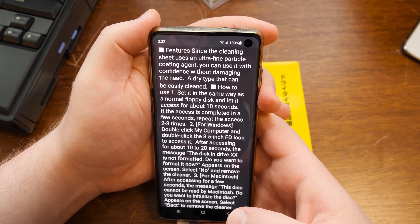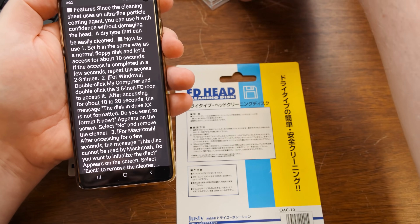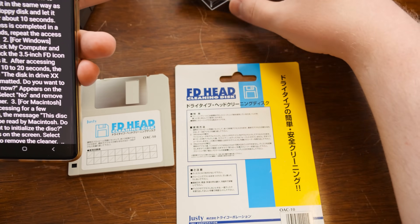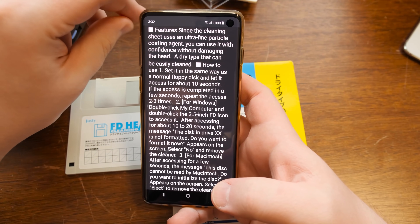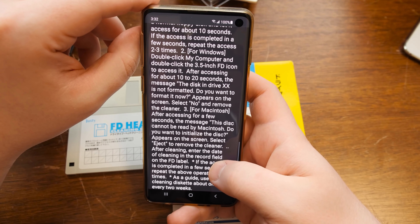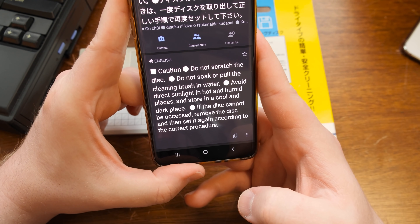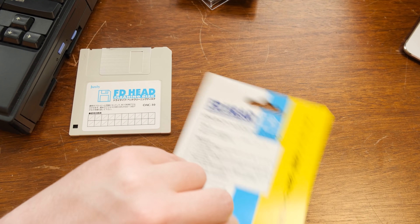Features: since the cleaning sheet uses an ultrafine particle coating agent, you can use it with confidence without damaging the head — a dry type that can be easily cleaned. That was another thing people were wondering: is this like demagnetizing anything or doing something weird? I can't imagine how, considering it's just data on there — that's not really something you'd do with a cleaning disc, that's something else. So this uses an ultrafine particle coating agent. How to use it: double-click My Computer, disc is not formatted — do you want to format it now? Select no, remove the cleaner, that's it. You just access the thing. Caution: do not scratch it, do not soak it — no water. Avoid direct sunlight. Disc copy access, remove it. Literally nothing surprising here whatsoever.